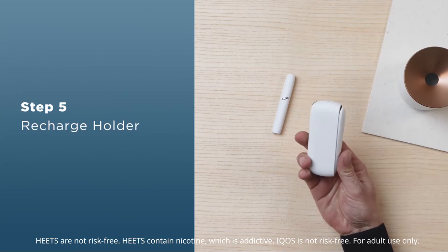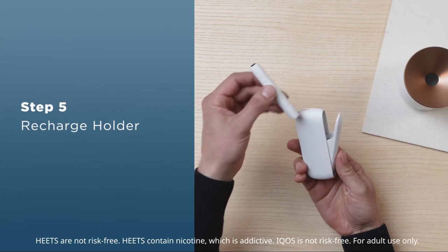When the second LED also turns off, the holder must be recharged before it can be used again. In this case, insert the holder into the pocket charger for recharging.